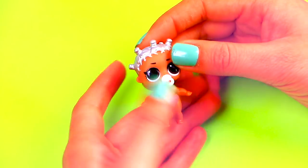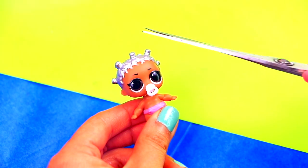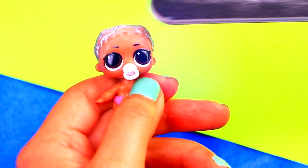The final transformation is going to be Pennywise from the movie It — our little sister is going to look so spooky! Start by cutting all the little hair pieces off our doll's head. Fold the head of our doll to make it smooth.